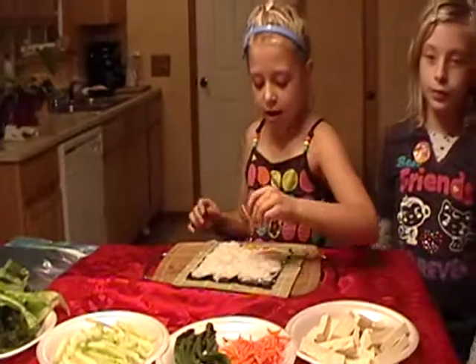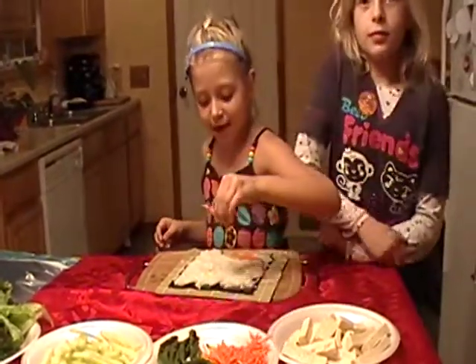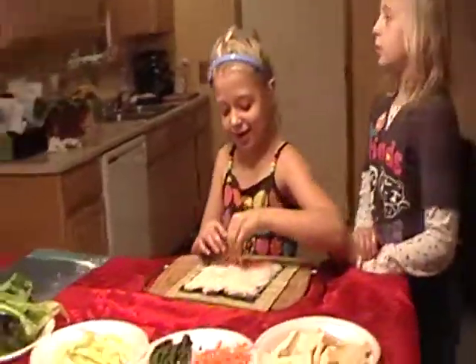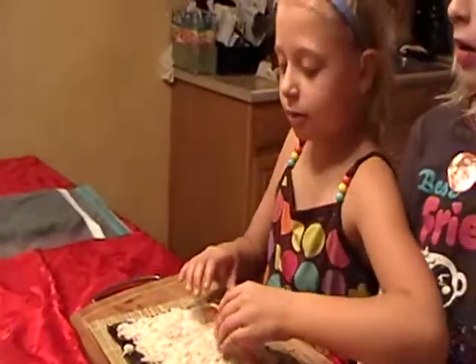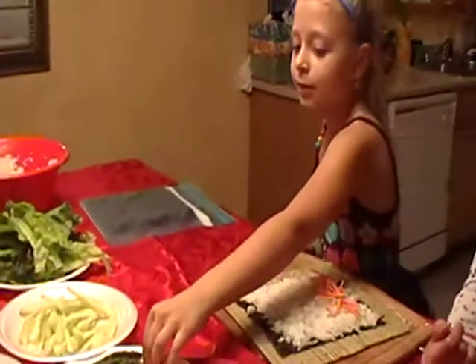Now what did you put on it? What is that, Ellie? Lettuce. Well, that's carrots. Carrots. I can't make a mistake. It's okay. And then you put asparagus. I got asparagus.